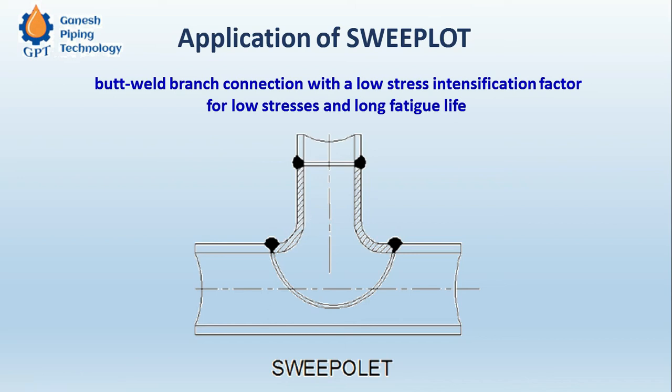It is a butt welded branch connection with a low stress intensification factor for low stresses, and that will result in a long, comfortable service life. This is especially suitable for high velocity gases.